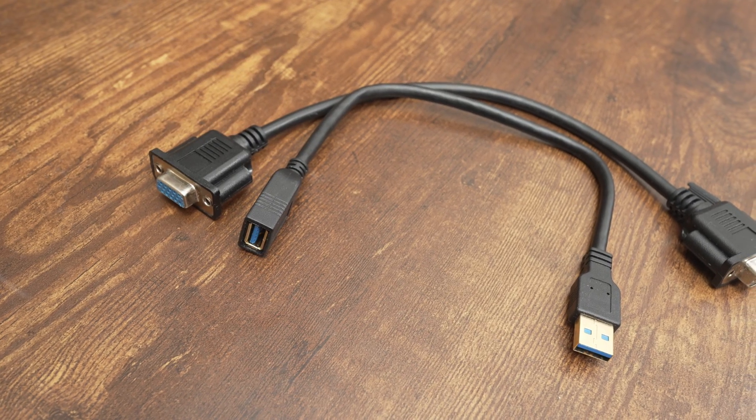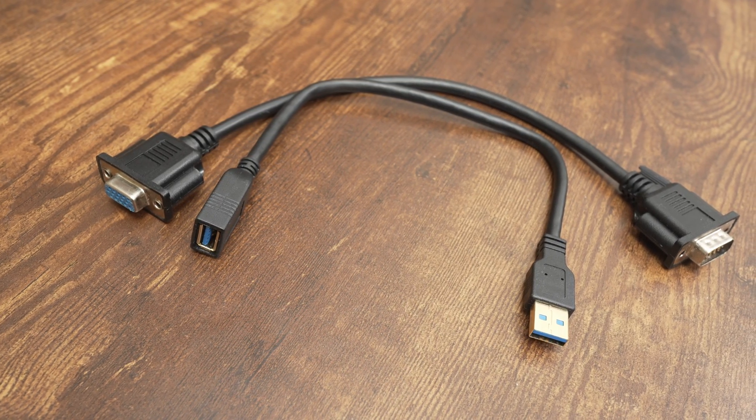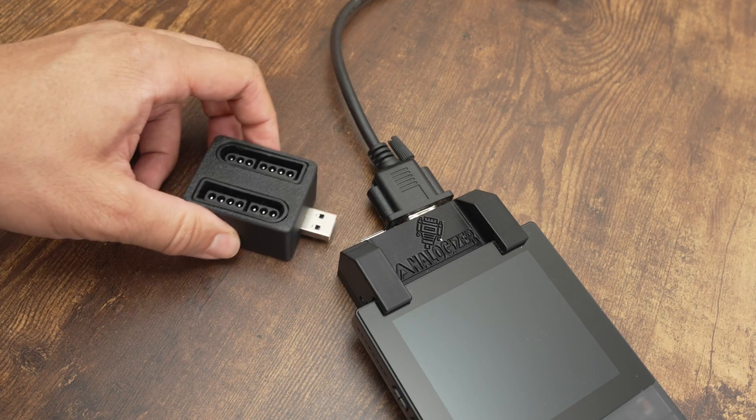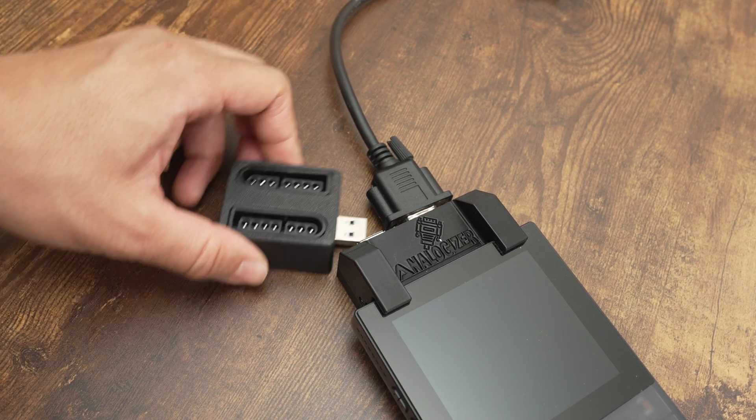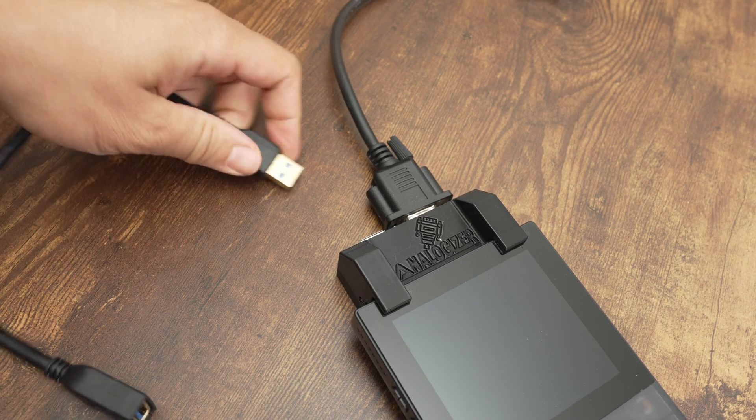Now let's set up the Analogizer. I recommend using a VGA and USB 3.0 extension. If you plan on using external controllers, a USB SNAC adapter probably won't fit next to the VGA plug, so a USB extension will solve that.